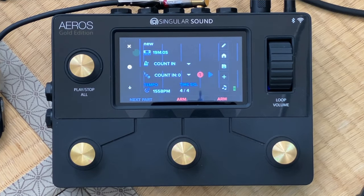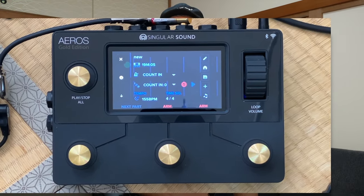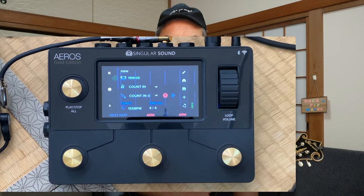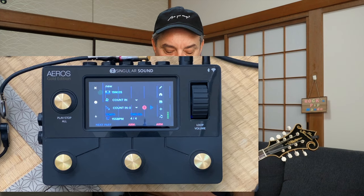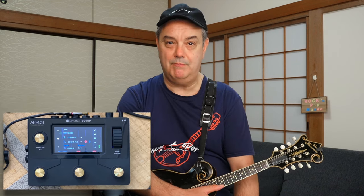The Aeros Loop Station has several buttons — four gold buttons on the face plate, and it is a very nice looking unit. It's not that big; it could fit on your pedal board if you wanted to play live with this loop station. You have the four buttons. The two buttons on the lower right are RPO — record, play, and overdub buttons when you are in 2x2 mode. The button on the bottom left, I'll point to it with my foot — that one is for changing song parts and for bringing up the controls, the mixer, and other things.